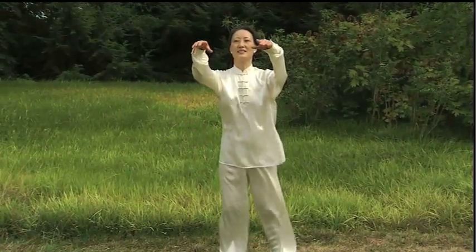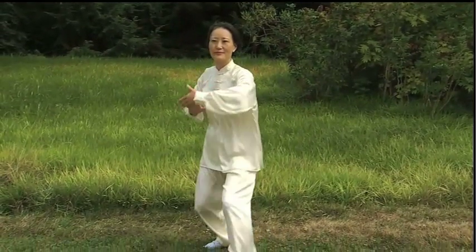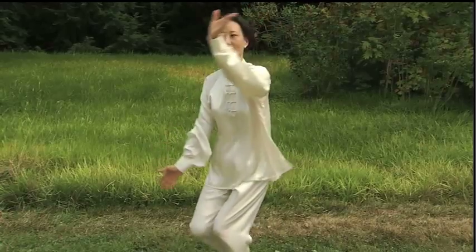The Tai Chi instructor is shown outdoors, demonstrating more advanced movements. The instructor's motions flow smoothly from one position to the next.